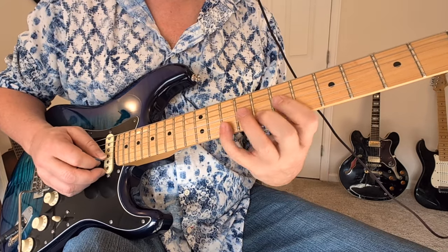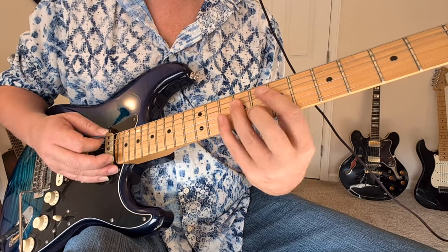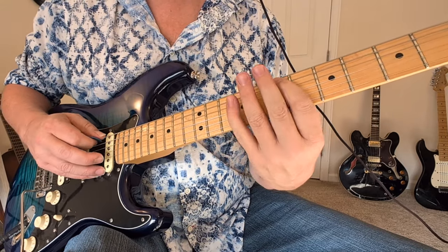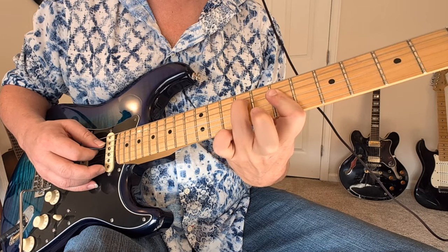We're going to have a ten to eight on the second string, pull off to the seven on the G string, third string. And then we're going to get into this kind of E minor seven shape. He's got the seven and ten on the A string, and then he's hitting the middle two sevens and doing one of those hammer things with the ninth fret on the D string.